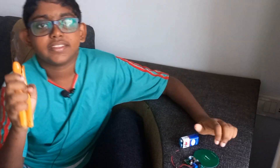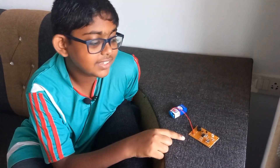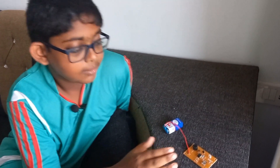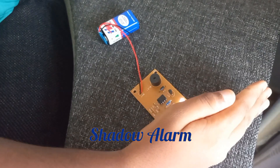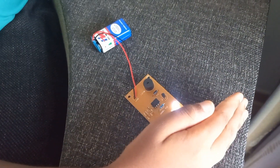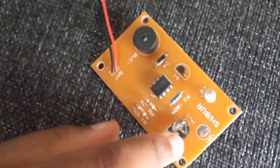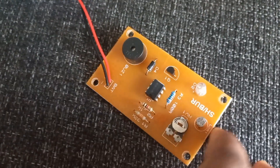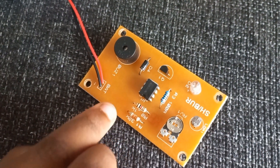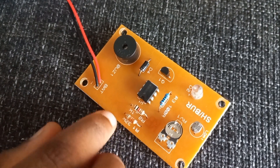So that concludes this project and let's skip right on to the next one. So this is a shadow alarm, meaning if there is no light. So what happens is there is this potentiometer which supplies the LDR or light dependent resistor, which sends its signal to a processor which inverts the signal and a few more steps later,